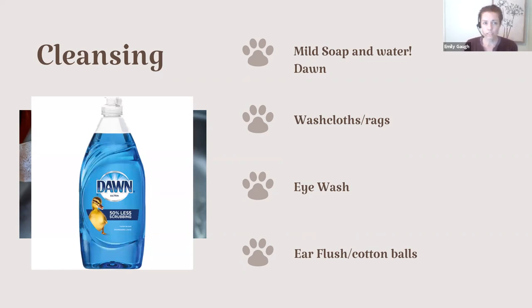Dawn dish soap is going to be more effective at removing things like tar, grease, or bubble gum that gets in the dog's fur. You can try to wash it out to loosen it up so you're not trying to cut the fur out — that's a nice thing to have on hand. Also, if your pet were to get into something toxic that's a contaminant on the outside, you can use this to remove that residue so they're not licking it off themselves and getting more exposure that way.